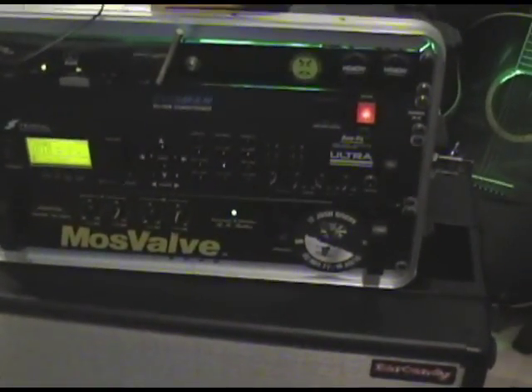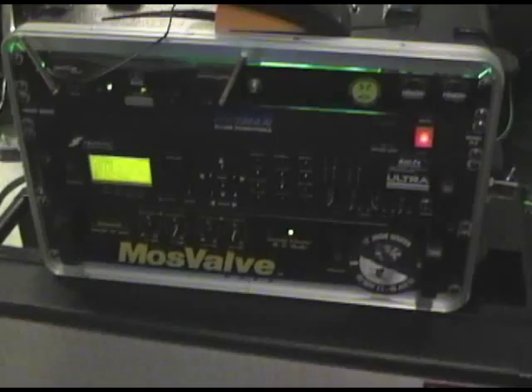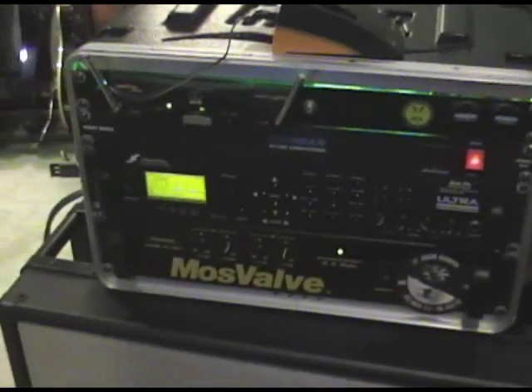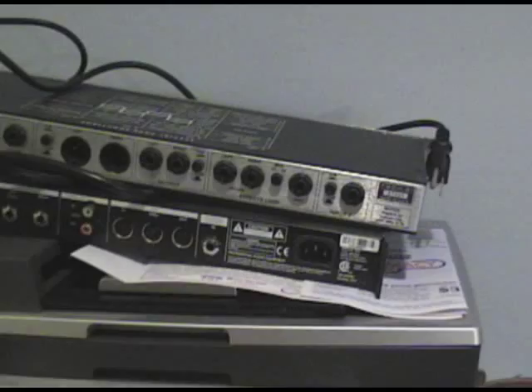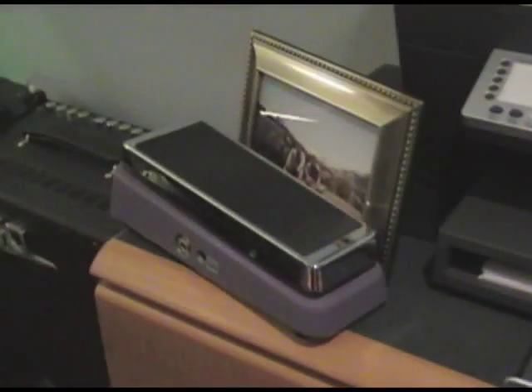This setup here replaces my old PSA-1, my G Major, and my wah pedal. All I have to do is bring a cabinet, this rack, this unit, plug it all in, and I'm good to go. Here's my old system — you can see the PSA-1 on top, the G Major, and my wah pedal right there.